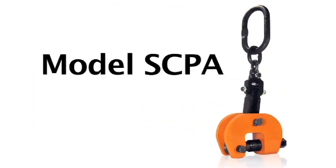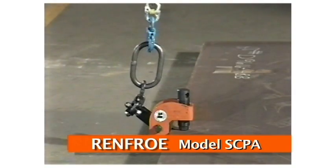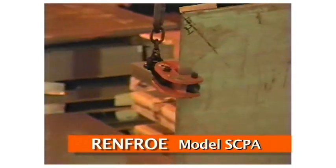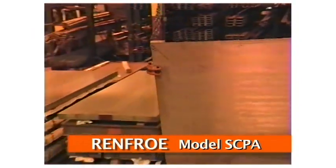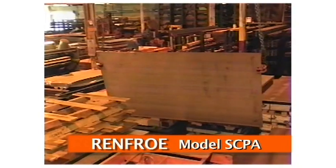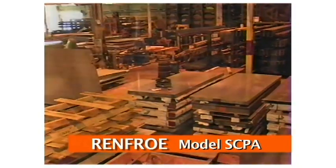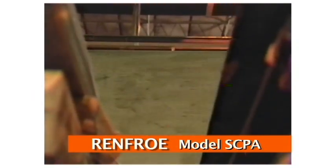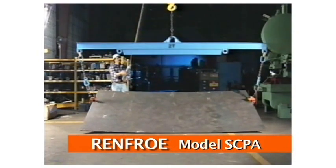The SCPA model is a lifting-turning clamp capable of turning a single plate through a 180-degree arc. The basic difference in this clamp is the shackle, and it may be used for handling plate at rolling and forming machines. The SCPA incorporates a pivoting chain shackle that permits a variety of applications and is capable of handling 90-degree side-loading at full-rated capacity of the clamp. It comes in capacities from 1.5 ton to 150 tons, having a variety of plate thickness ranges.